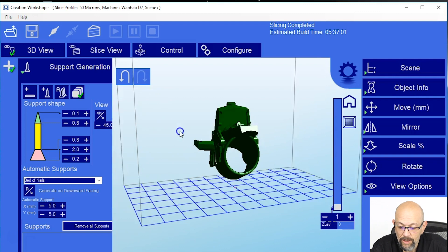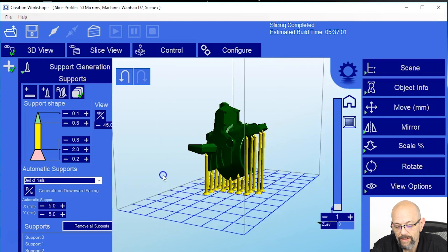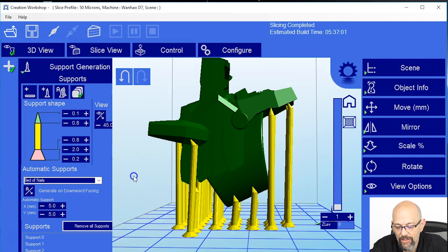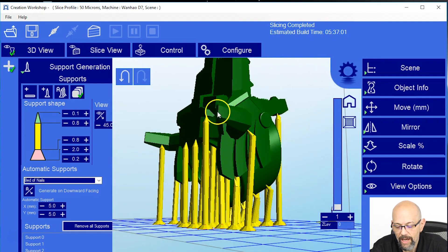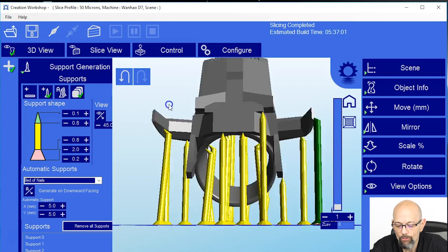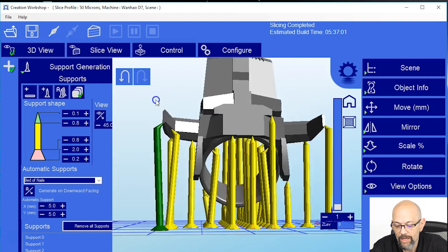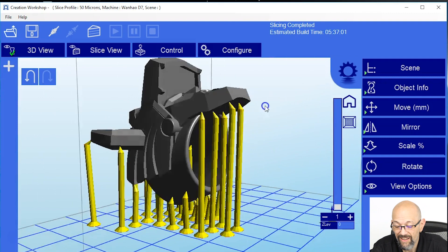The easy way to do this is click the Auto Support button. And there you go — supports. Now I just want to check and make sure there's nothing that needs an extra support. Personally, I think the tips of the horns could use a little bit of support, so I'm going to click the plus sign and add my own supports by clicking right there. Make sure you click that off, because if you don't, every time you click on the model you're going to add a support somewhere. With that, I think we're good.